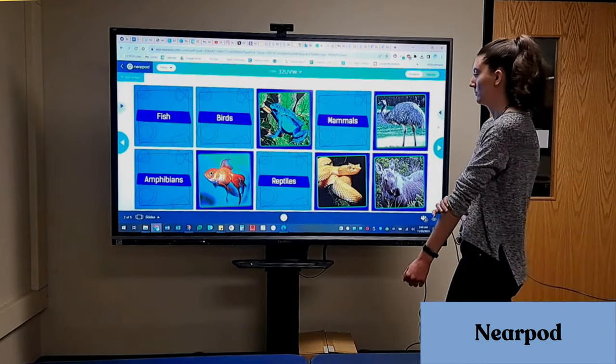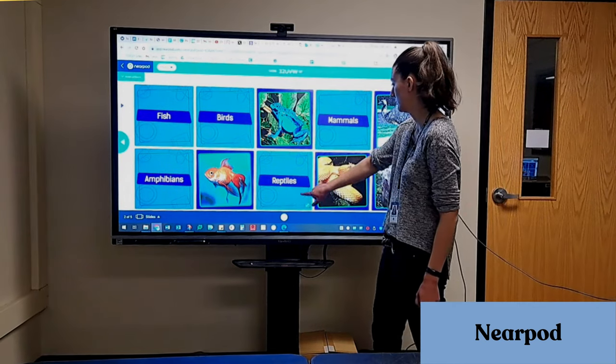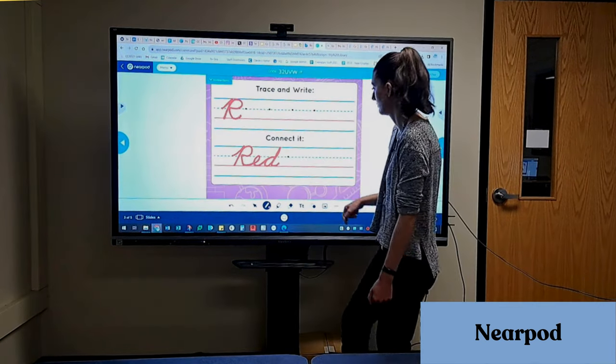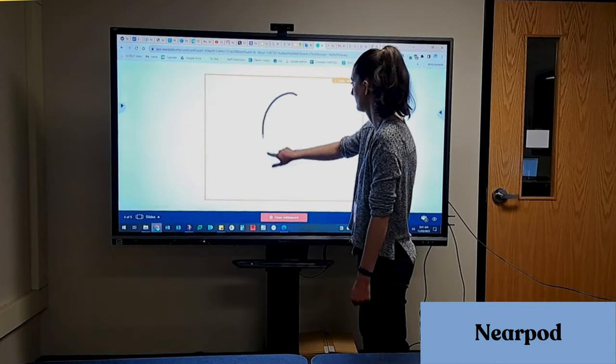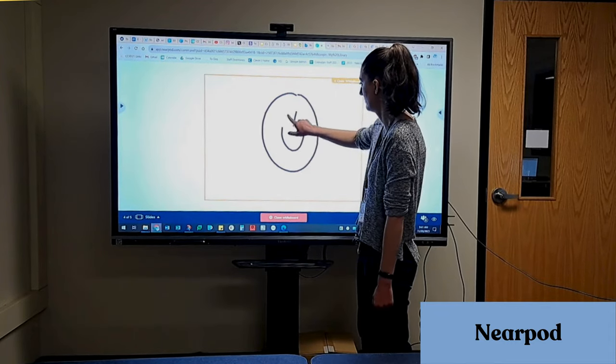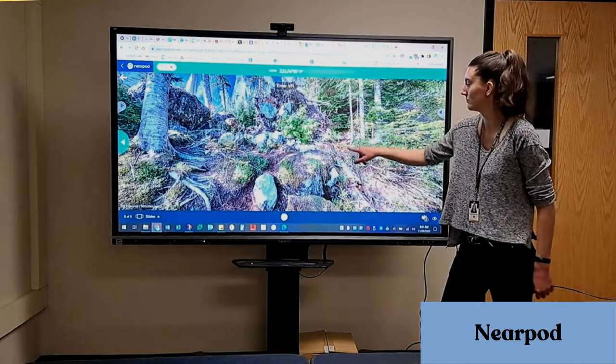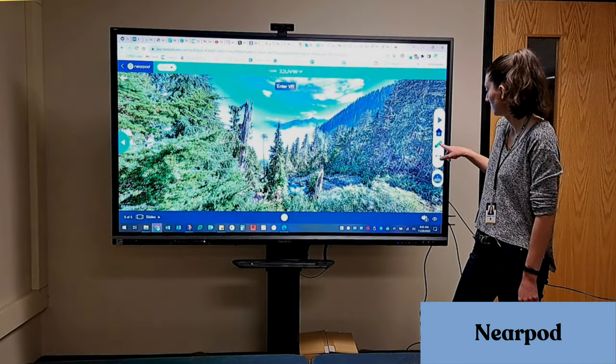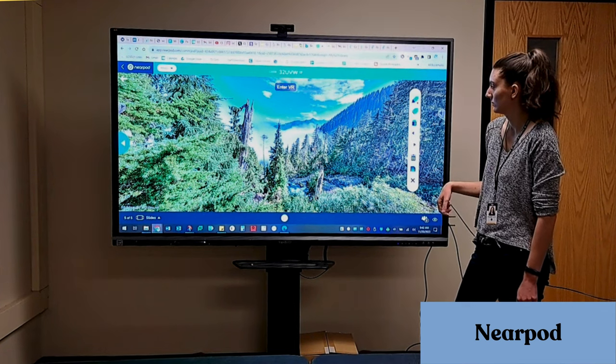Nearpod has lots of great features for the ViewSonic. Here I'm demonstrating a matching game. Some other examples include drawing, their whiteboard feature which is at the bottom of all the teacher view slides, and even the VR experiences could be interesting. Again, I'm using the annotate feature to point out details to students here.